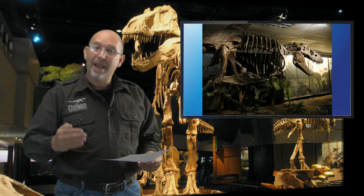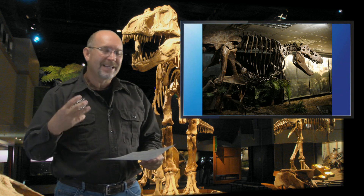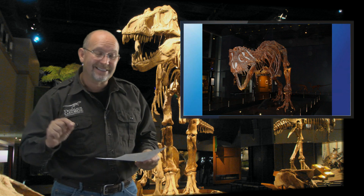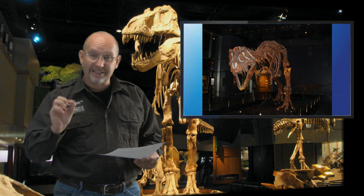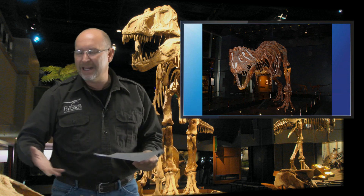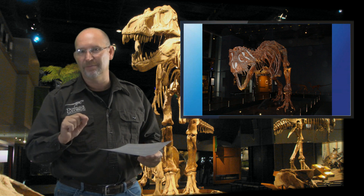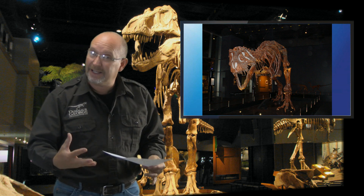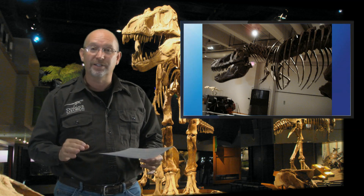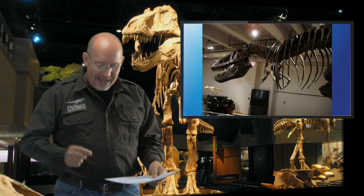Based on recent evidence — like CT scanning of T-rex brains and analyzing brain shape to determine which senses were most developed — I believe everything points to this animal being an absolute predator. As for speed, yes he's big and may not have been fast, but if you're hunting with a partner, speed isn't the issue. Ambushes don't require speed — you chase prey toward your partner who steps out and knocks it down.